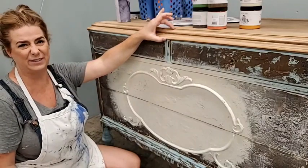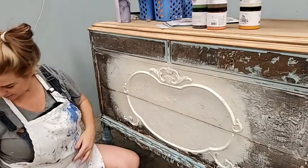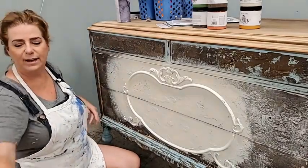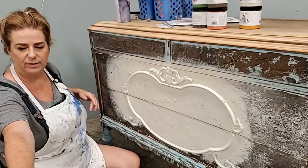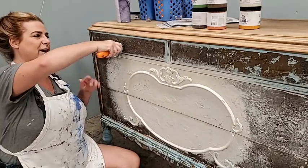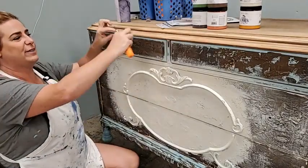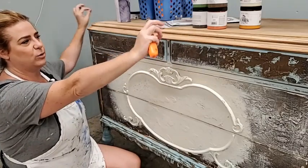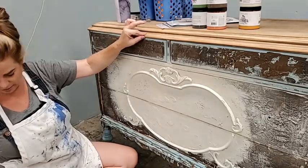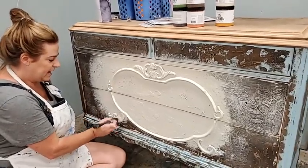One cool thing about this top — it has this curve here, and it's actually two layers of wood stacked together to make the top. There's a crevice in between that I could stick a scraping knife into. I was curious whether it's solid or just the outer edge. It turns out it's a solid piece of wood — a double top that goes all the way through. That's actually a really nice, well-constructed top.